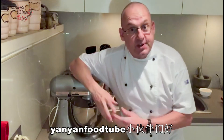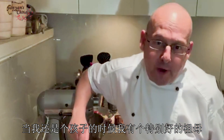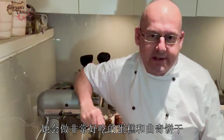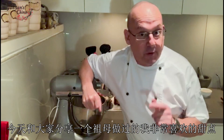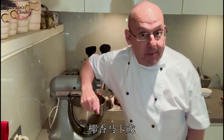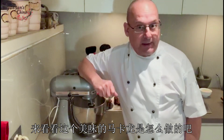Ni hao, Yan Yan Foodtubers. Chef Michael here. When I was a young boy, I had a wonderful grandmother that used to make delicious cakes and really tasty cookies and biscuits. Today, I'd like to show you one of my favorites and one of her things that she used to make for me, and that was coconut macaroons. So let's have a look at the ingredients and see how to make them.